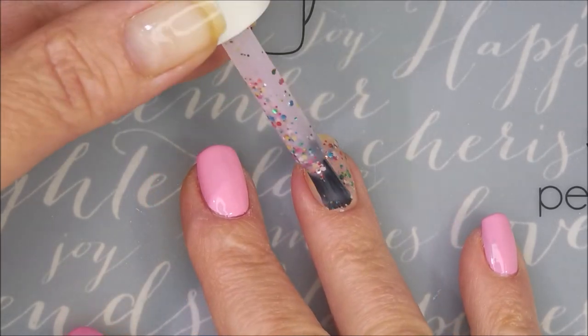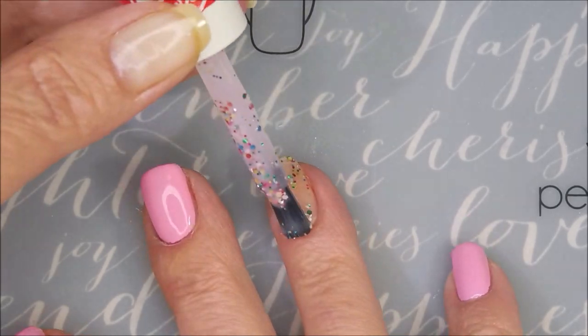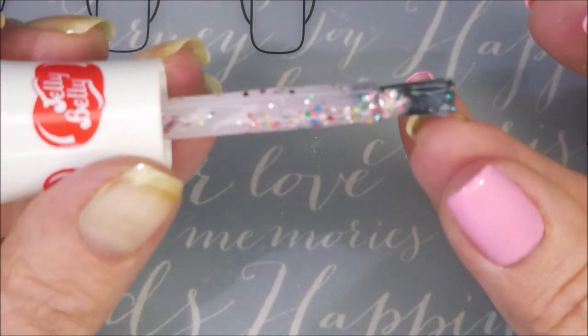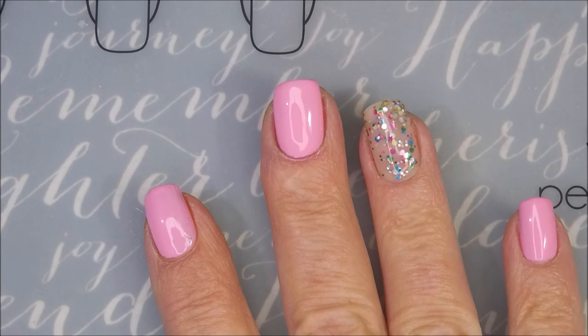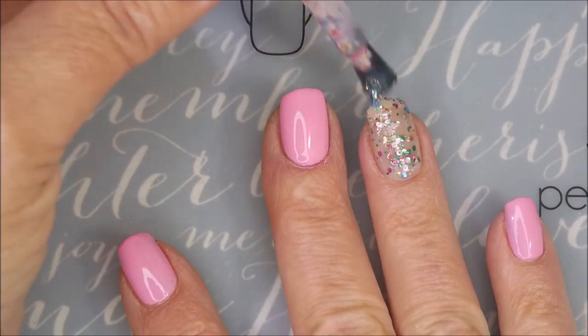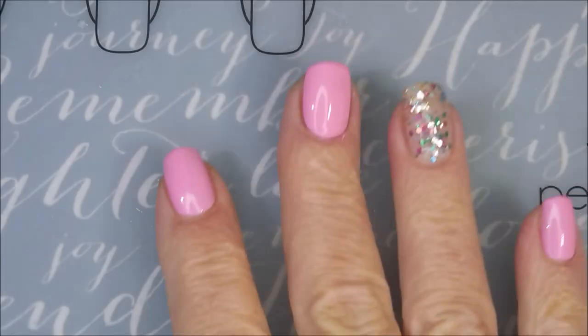I'm really impressed that this glitter is by a drugstore brand. I mean, look at the payoff on that — it's just amazing. I love it. The base is like a real sheer, super sheer baby pink. So I'm going to manipulate some more of these little glitters around to get them spread out. But that's one coat.